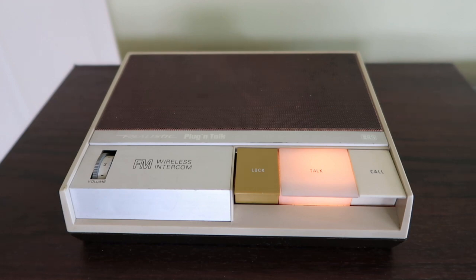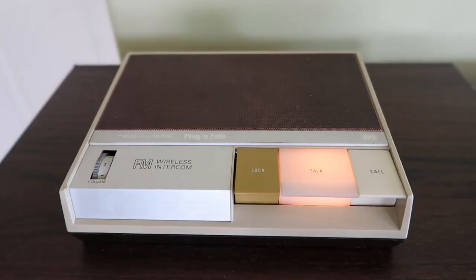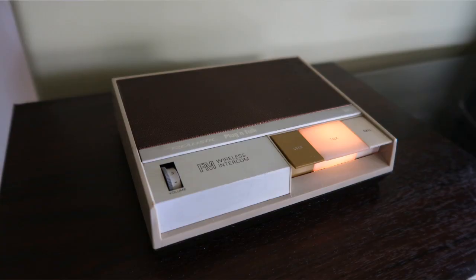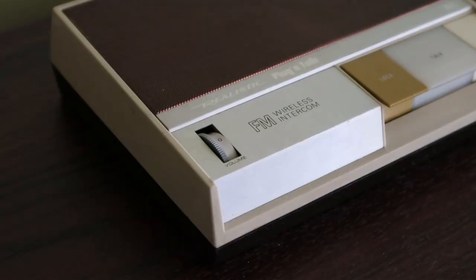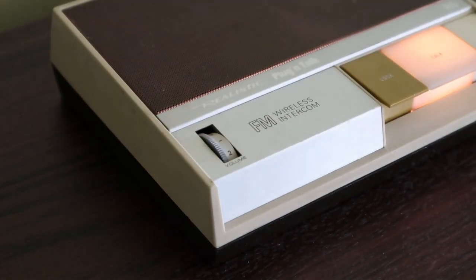Today, as you can see, I am demonstrating the realistic plug-and-talk FM wireless intercom from around about the mid-80s. While they are a pretty fun pair of devices, they aren't of much practical use. Both units have to be on to use it, so either one or both units must be left on permanently, or you have to agree in advance when the intercoms will be turned on, which is not really ideal.